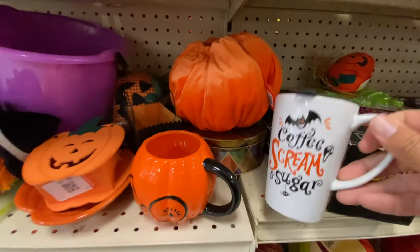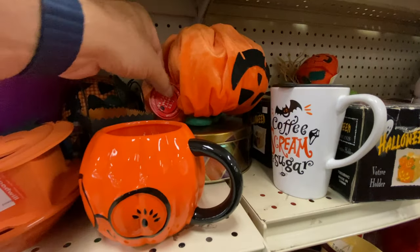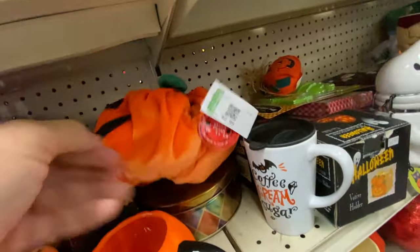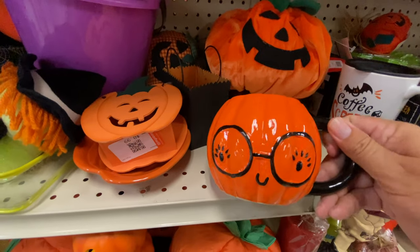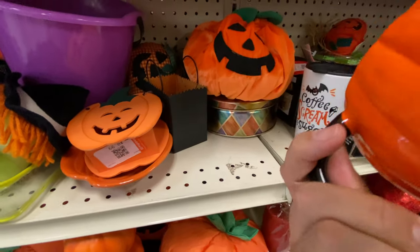Mugs — I like collecting these. I use them for pens and pencils and paint brushes and things, it just makes it more fun. Another pumpkin. And look at this mug with the glasses — it's definitely a character.